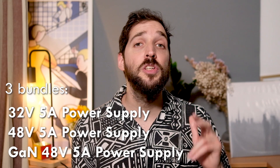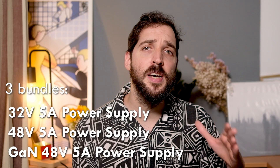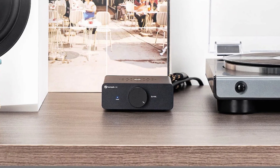The V3 is a Class D power amplifier — a two-channel amp. The Fossey website states it can do 300 watts, but that is a big 'if' — it depends on your power supply. The V3 comes in three bundles: 32 watts, 48 watts 5A, and 48 watts with a gun power supply included. To achieve the fabled 300 watts, your speakers need to operate at 4 ohms and you also need a 48-watt 10A power supply, which Fossey sells separately for around 110 euros.